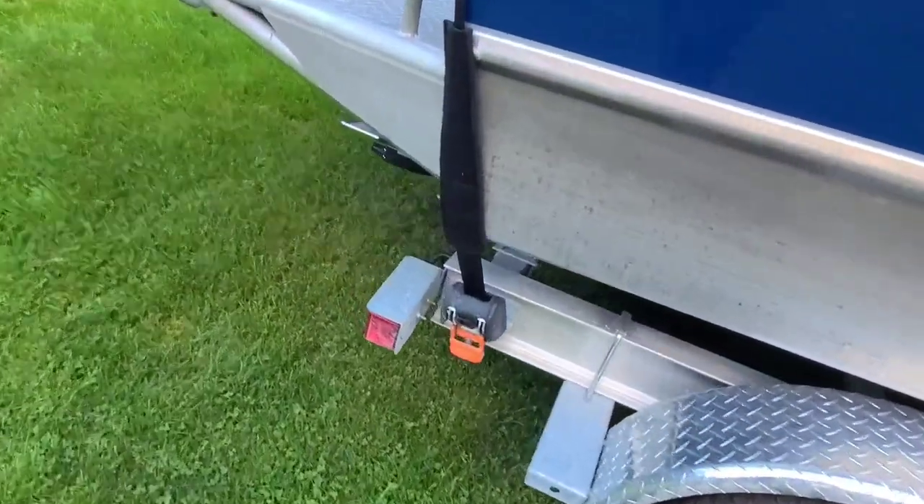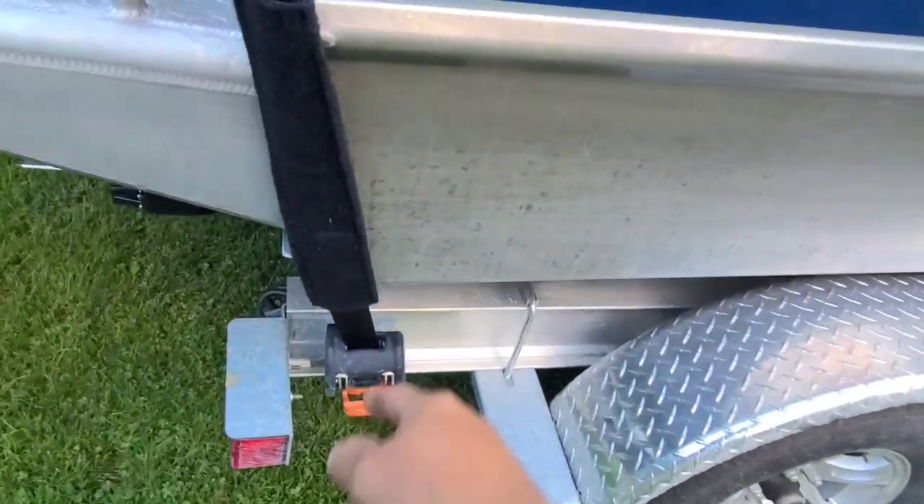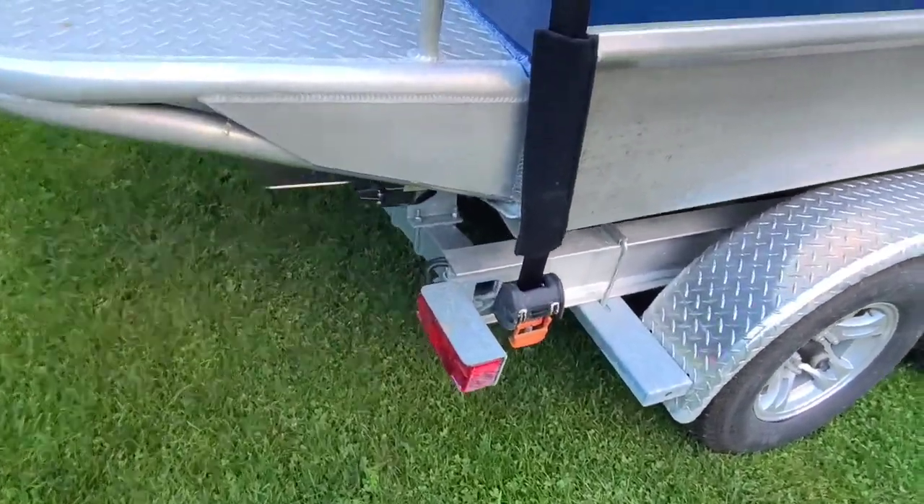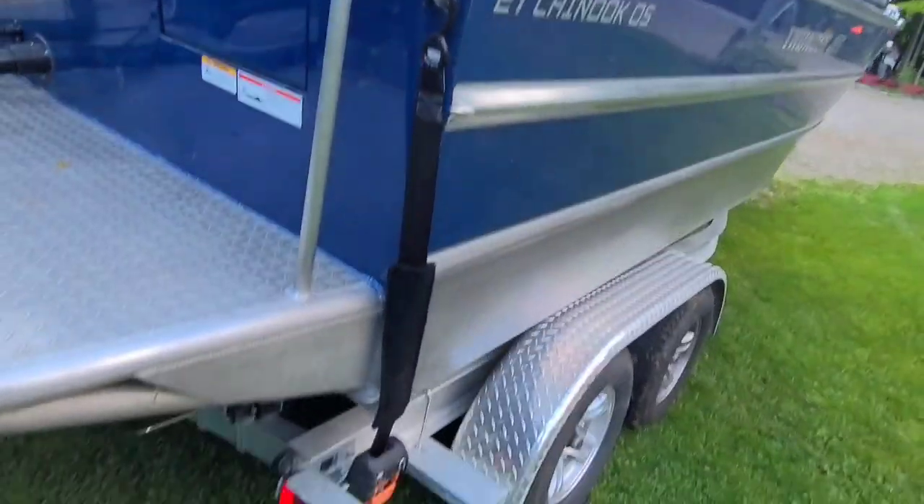I added a boat buckle — that's the name of the front one. This is a cargo buckle, even heavier than the boat buckle at the front. I made custom brackets for the tie-down straps there.